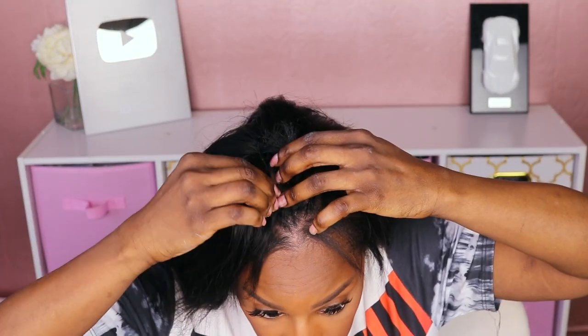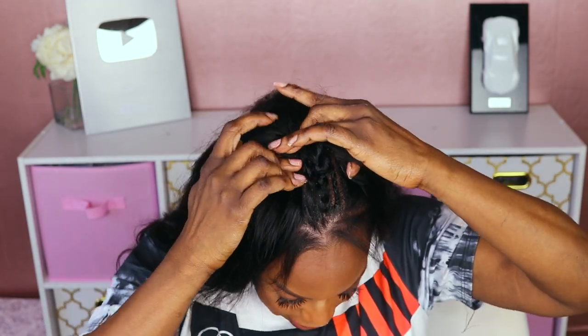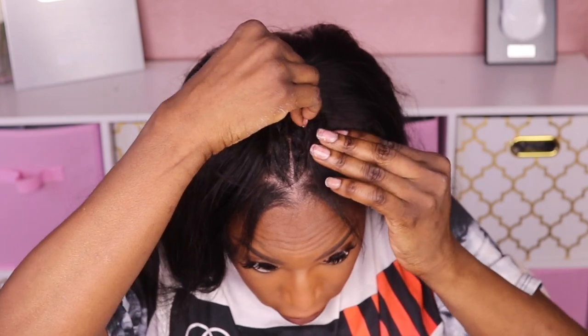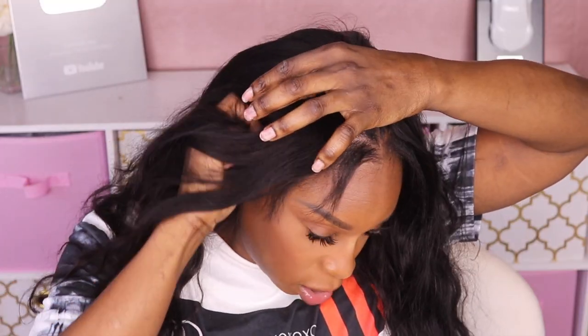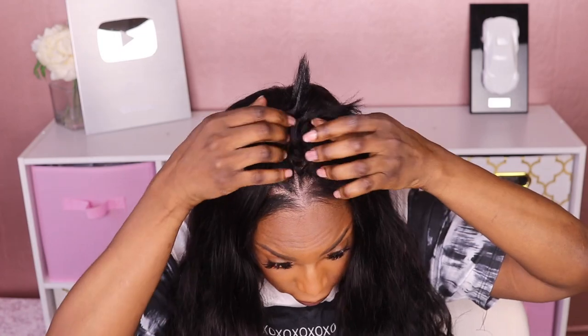Next I'm going to open the clips. When I try on this unit I prefer to clip the front of the hair first just to make sure I have good positioning, then clip the back. Then there are two combs on the side, and I just slide those into the hairline to make sure everything is nice and secure.